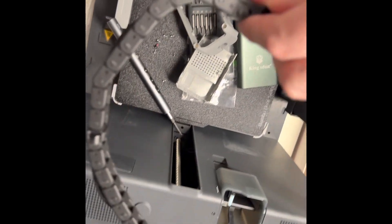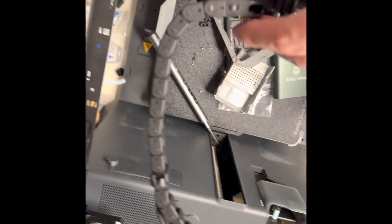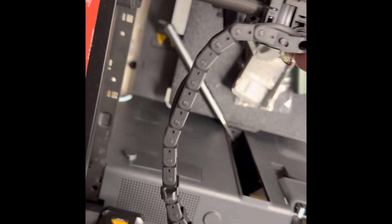You don't need all of the chain links, so you can break some off. You want to make sure it can fully extend and move around in all positions, just to confirm there's enough room for this unit to work properly.